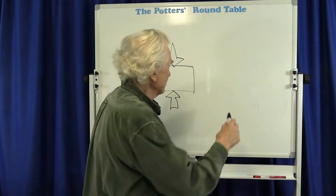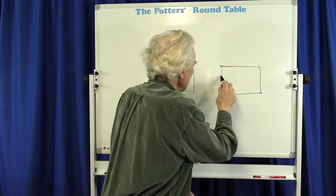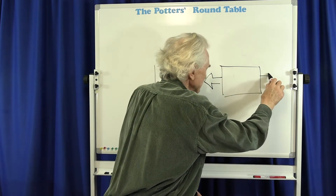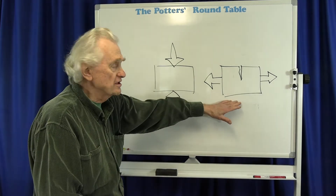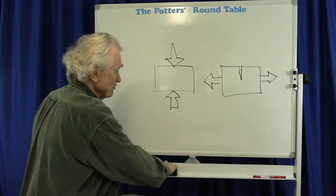But ceramics are not very strong in tension, which means like trying to stretch them out. So if I have a block of ceramics and I'm able to try to stretch it — these arrows indicating the pull — what happens is a crack will open up. Because ceramics are not very strong in tension, but they are fairly strong in compression.